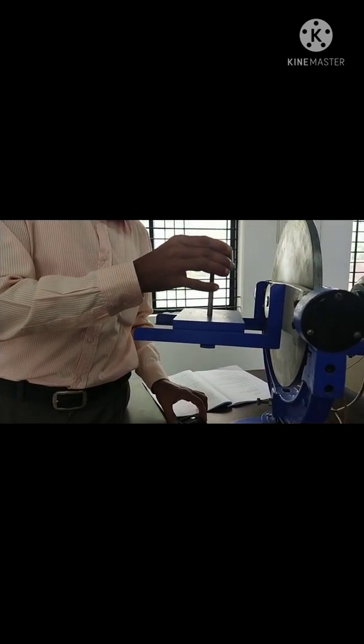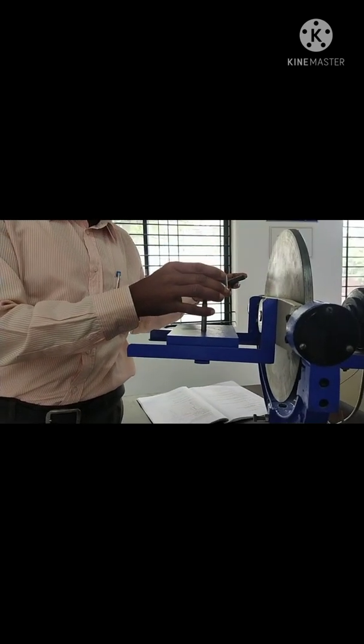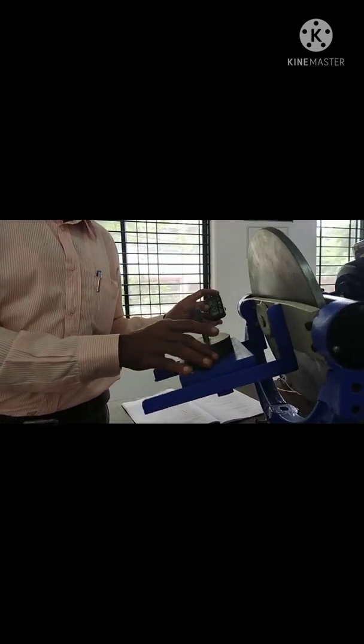Hold here and take a stopwatch — it should be at zero. As soon as you place the weight on the weighing pan, you should start the stopwatch.